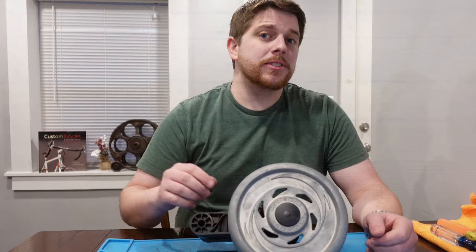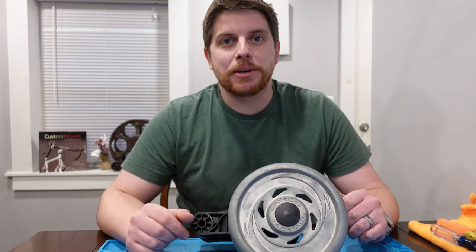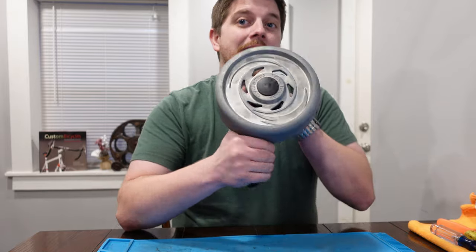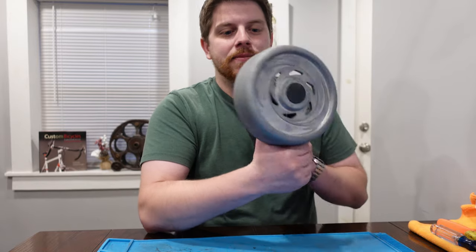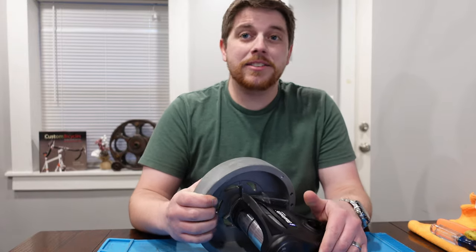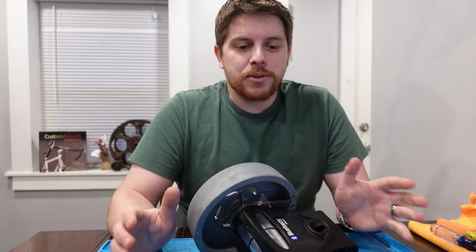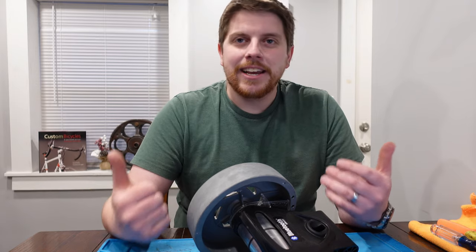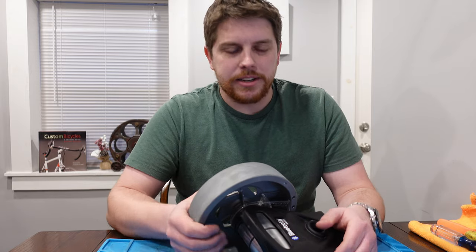Today on This James the Bike Guy we're doing something a bit different than what we typically do. Instead of taking a look at a new piece of cycling equipment, we're gonna take apart an old piece of cycling equipment. Right now it's winter where I live, which means the riding is a little few and far between, so we're inside and I'm kind of interested in what's inside of a smart trainer.